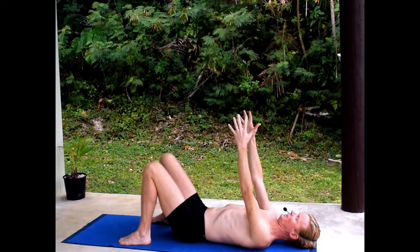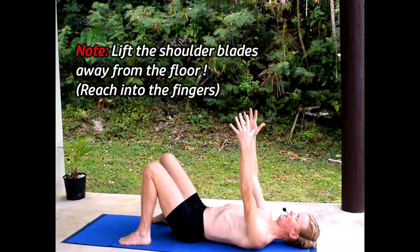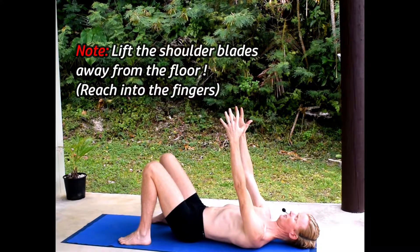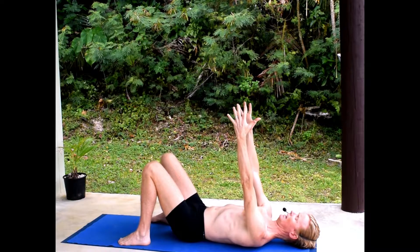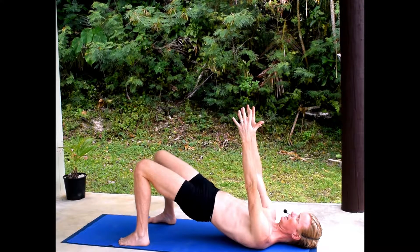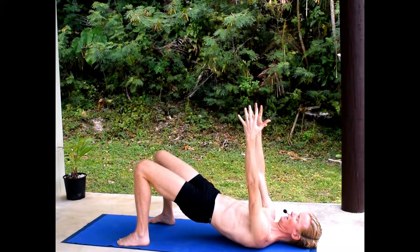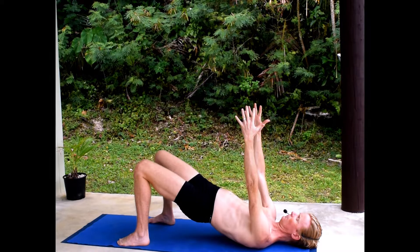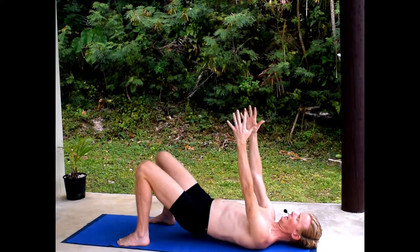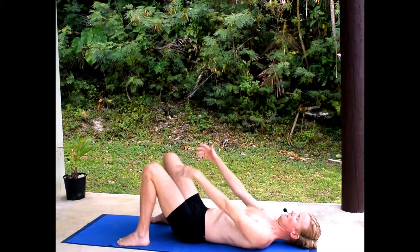Reach up into the fingers — it's this action, not this. Make sure that you're not just shrugging your shoulders. Reach up into the fingers, keep that action, then lift up the hips so the tailbone lifts first, keeping that spreading across the upper back.